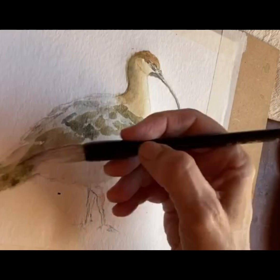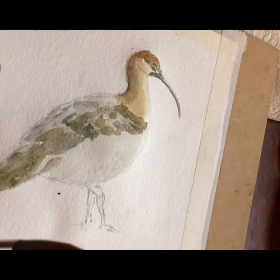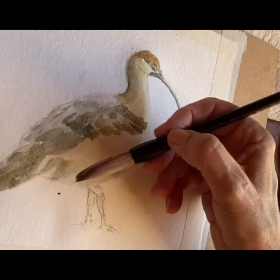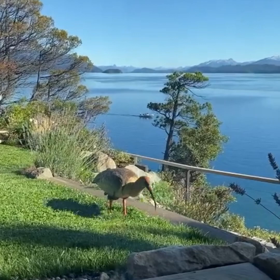I think the biggest challenge of being an artist is being true to yourself and following your instinct of what you want to share through your art. And then, of course, if you want to sell your art, I personally find it hard to be both the marchand and the artist, because as an artist, you just want to create and hopefully find someone else to oversee selling your art.